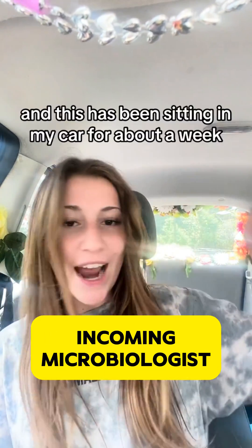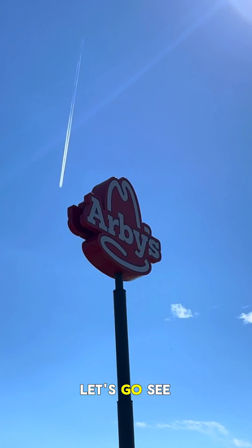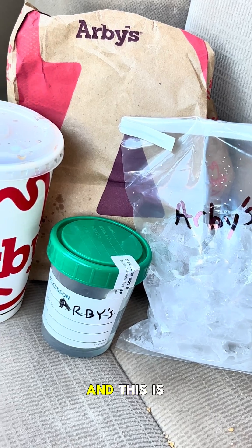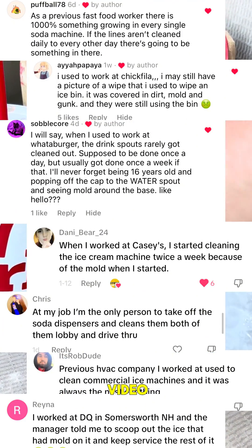I went into an Arby's to get some water and this has been sitting in my car for about a week. I'm currently at my Arby's and let's go see what's growing — this is gonna validate a lot of the horror stories that were shared in the comments of my previous video.